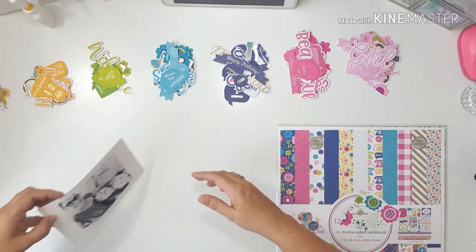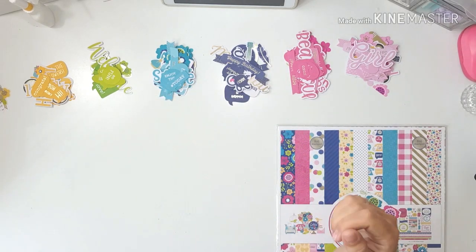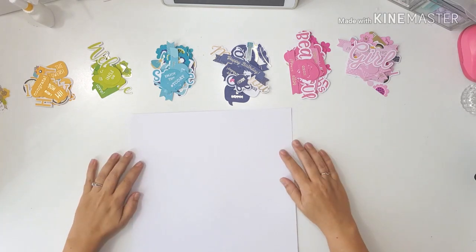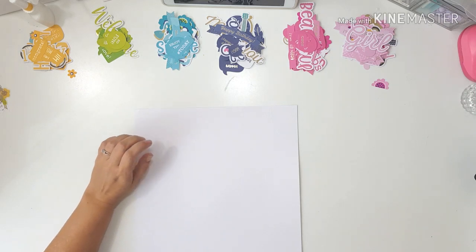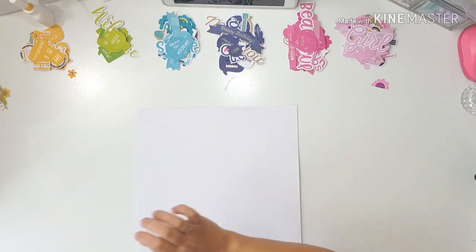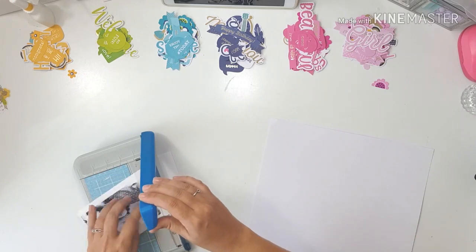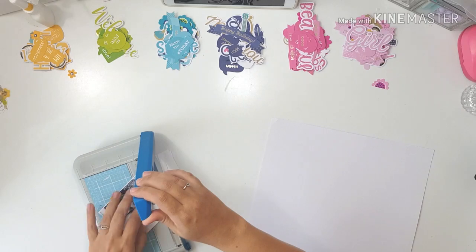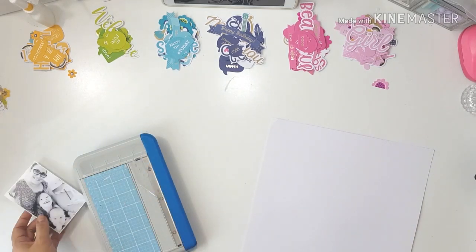The challenge is to use a rainbow in your layout and I have decided to use the Doodle Bug Hello collection because of all the vibrant, bright, beautiful colors. Before I hit record, I sorted out the two ephemera packs into their different colors — yellowy orange, green, light blue, dark blue, dark pink and light pink — so I could see which embellishments I could use in the rainbow I'd like to create on my page.